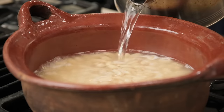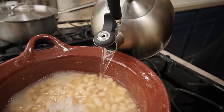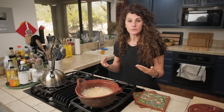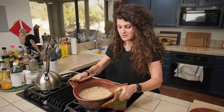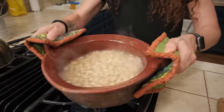Remember to always add water when needed because the beans must always be covered with water. While they are cooking you may need to stir them, but never use a spoon like this — you do it gently like this, because we don't want to break them.